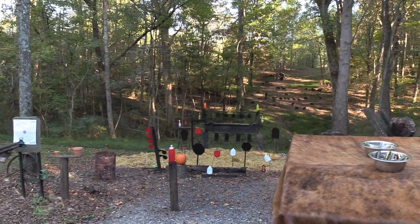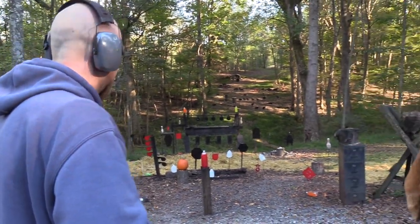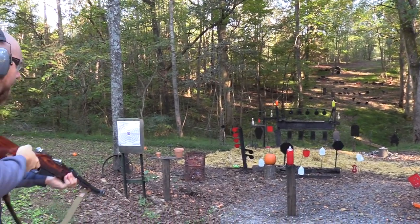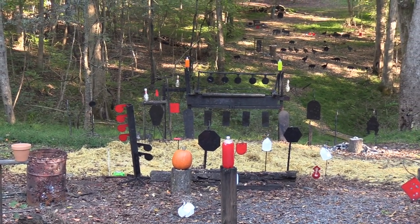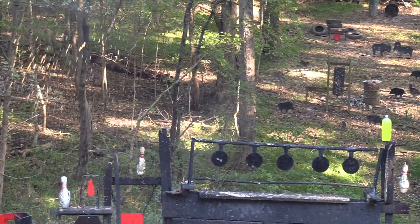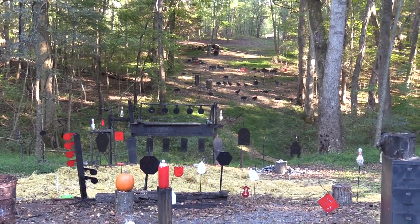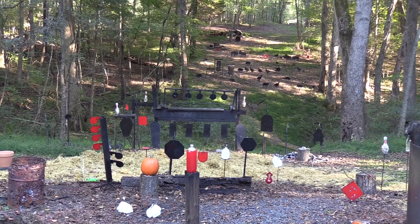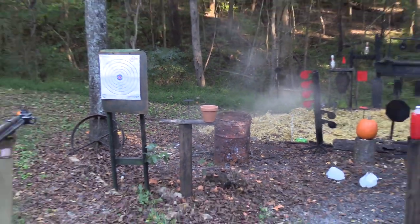Let's take out some of these water jugs. Let me get this one down here on the left. Let's get the orange two-liter. Get the other one. Let's smoke a pot. Look at that — it does all those things.